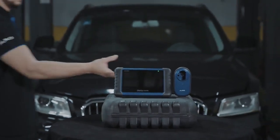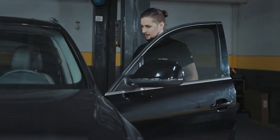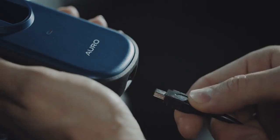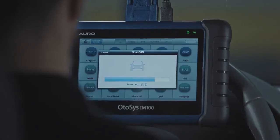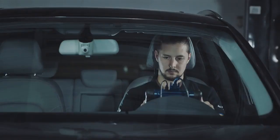The OtoSys IM100 offers technicians incomparable immobilizer service functions. Connect the IM100 tablet with the test vehicle through the included OBD2 cable, and connect the tablet with the UP200 through the USB cable. The OtoSys IM100 offers AutoVin and AutoScan functions to quickly identify the test vehicle among our comprehensive vehicle coverage.